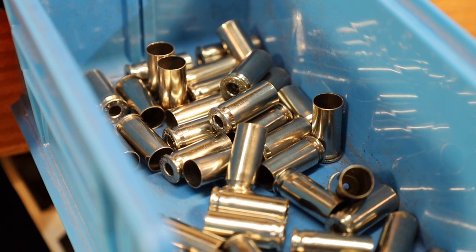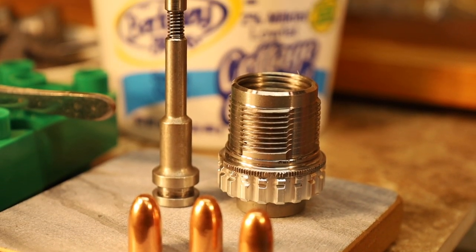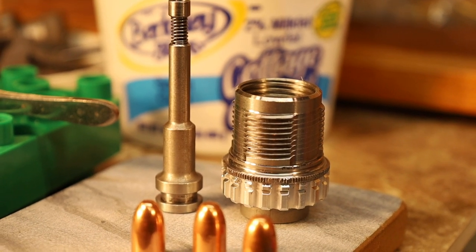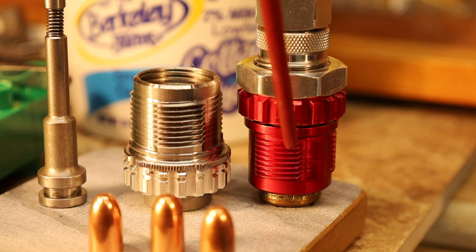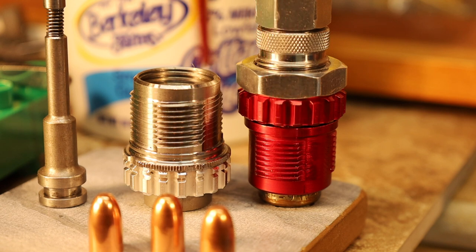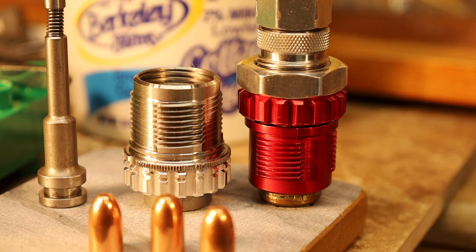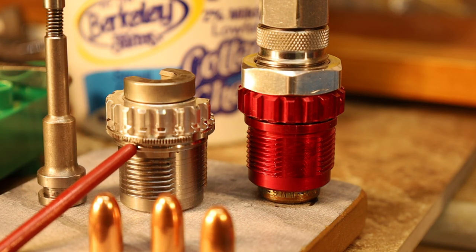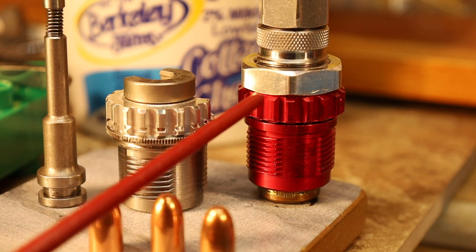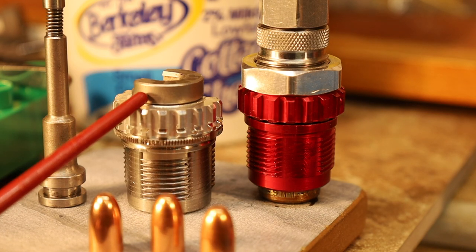Can the Lee App Press prime cases? The Lee Ram Prime should be able to do it, right? And the answer is yes and no. It turns out that if you mount the Lee Ram Prime in one of the thicker breech locks, it won't work because the stem isn't long enough given the thickness. But if you use the breech lock that is very thin, then the Lee Ram Prime with the .38 Super shell holder will work.